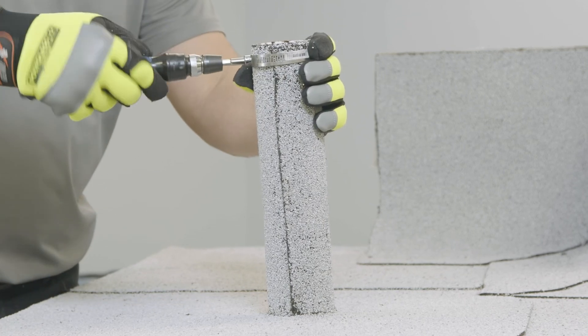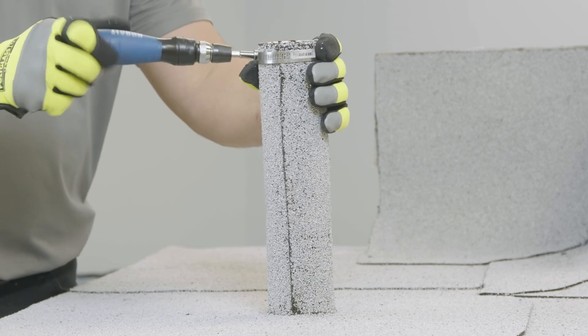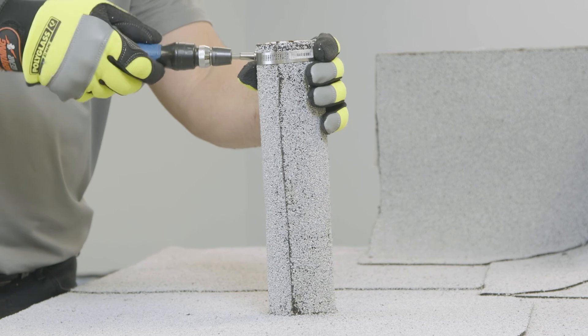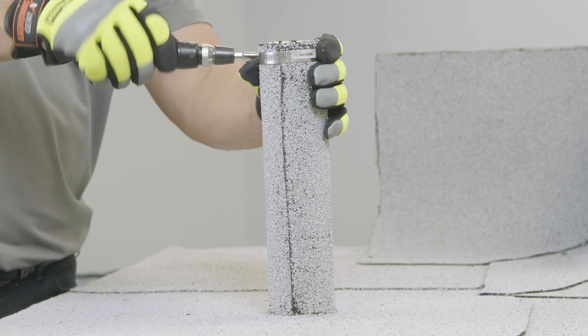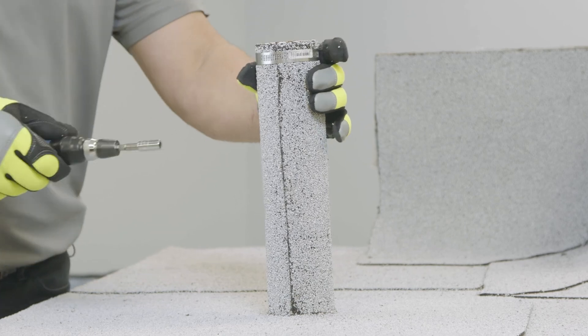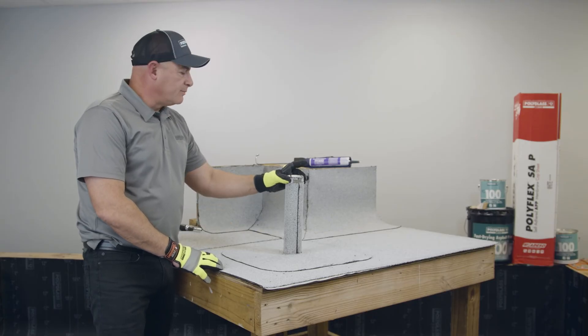Bring it down a little bit and tighten it up. You don't want to make it too tight because you'll damage the membrane, or even worse, you can damage the pipe. But you do want to put enough pressure where it's snug and it's not going to fall.